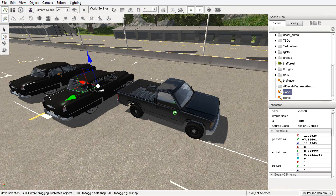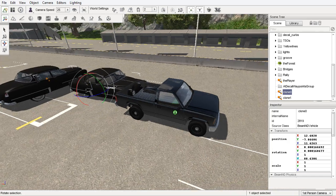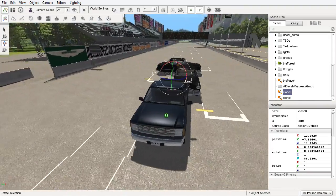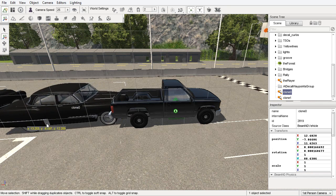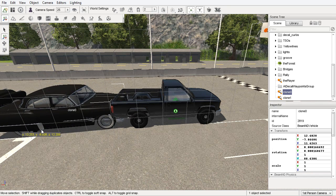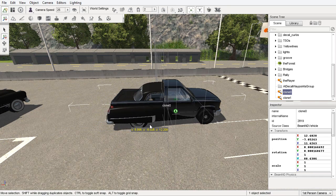Hello and welcome to BeamNG Drive. I'm your host David in ARK and today I'm going to take a suggestion from Shelby 427 Gaming. We're going to build kind of a concept vehicle — take the D-series and add components of the Burnside kind of into it and see if we can create a cool 50's looking truck. It probably won't be drivable or anything like that.